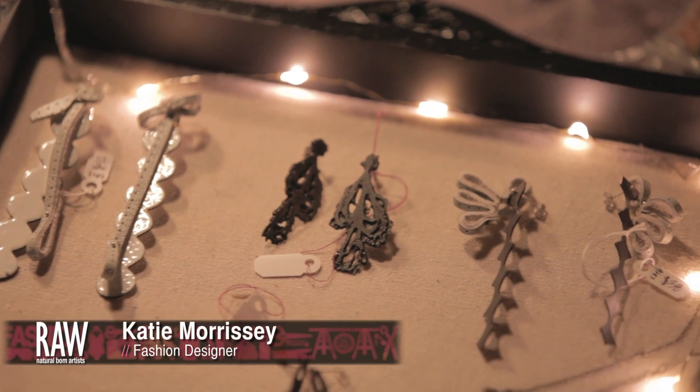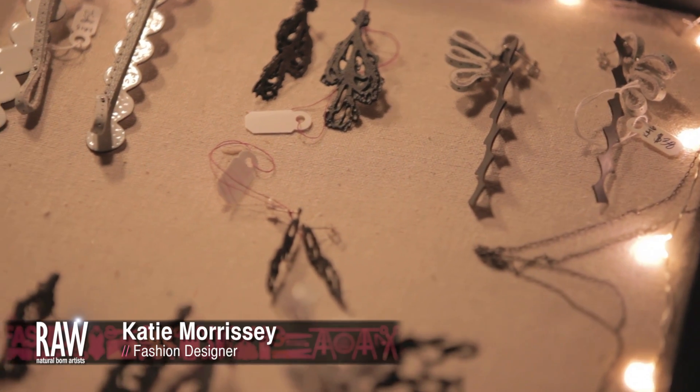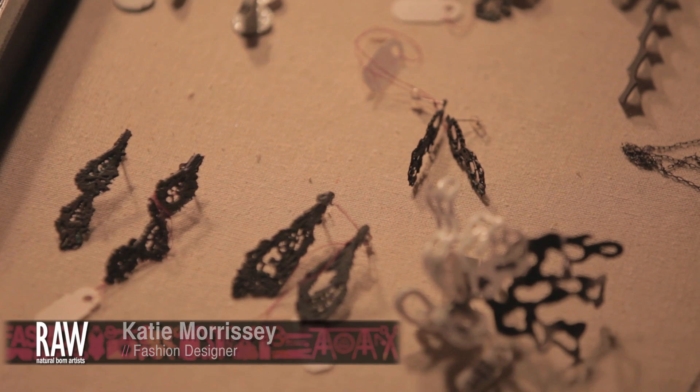What I enjoy most is incorporating nature, natural elements into jewelry pieces, or being inspired by things that you see in the natural world versus things you would see in fashion or already made jewelry pieces.